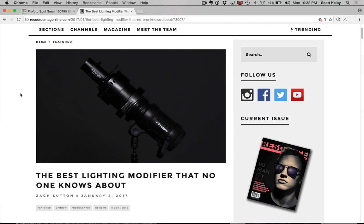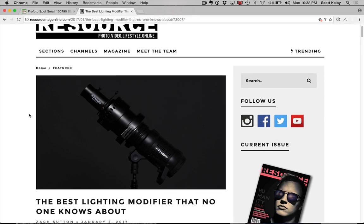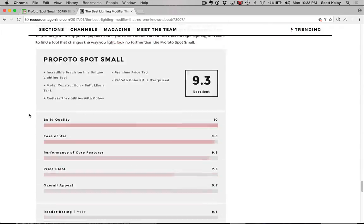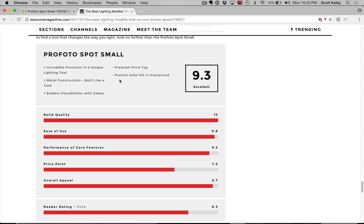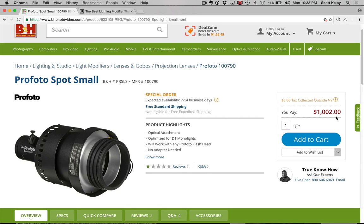Let me say this about Profoto: their lights are awesome, insane, built like a tank. It's why all the big pro rental houses use them. Love Profoto, love Resource — nothing bad about these guys. However, as they say in the article, and Zach did a great job being very honest, the Gobo Kit is overpriced — premium price tag — it's $1,002. It's probably the best snoot or small spot ever made. He even said it'll work on other lights; I think he tested it on an Alien Bee, so it's not just for Profoto.